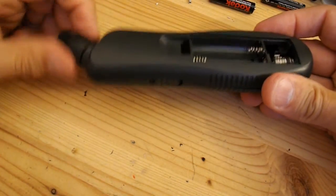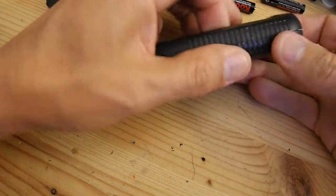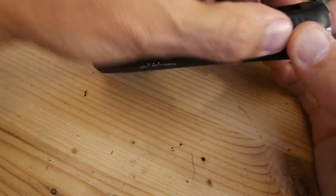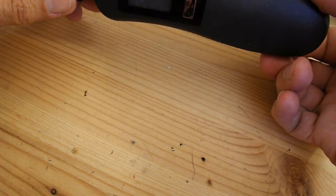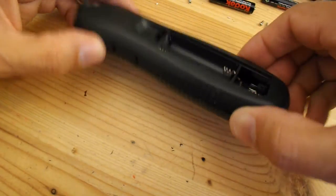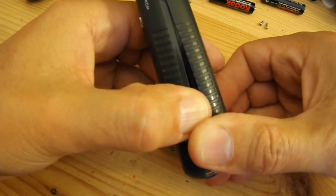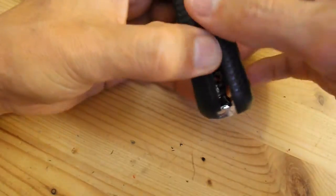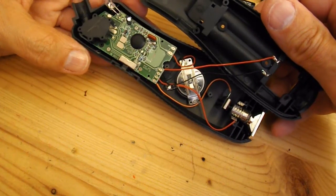I wonder if that might help. I wonder if it's got any hidden screws that I haven't found yet. Nope, don't seem to. Let's keep going. It does feel like there would be another screw — nope, there we go. Perfect.